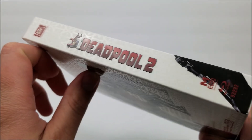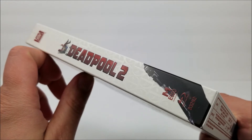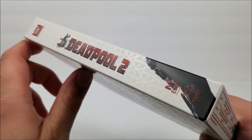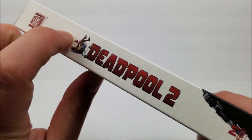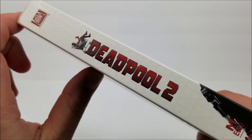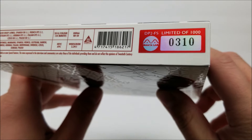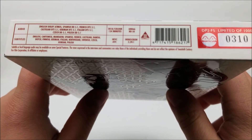On the spine you get the title, and this is the Manta Lab Exclusive number 20. The 20th Century Fox logo is at the top, and you do get Deadpool up here in a little shopping cart. At the bottom it says limited of 1,000 — this is number 310. And you do get your audio and subtitles information there.